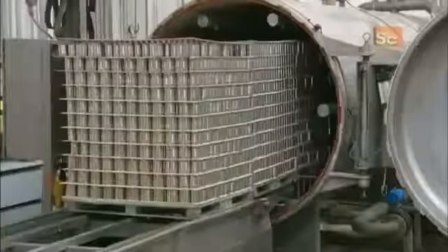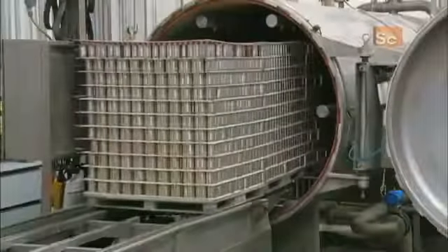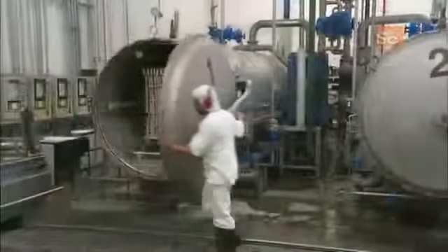The machine pressure seals the lids onto the cans so that when they exit the machine they're airtight. Pallets of cans then go into a chamber that sterilizes the product to keep it fresh.